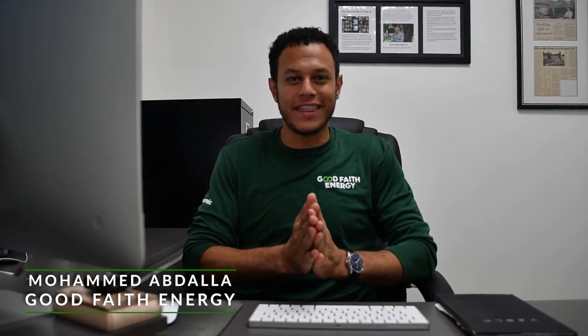Hey guys, this is Mo with Good Faith Energy. Hope everyone is doing well. I'm going to walk you guys through the process of going solar, from requesting a quote all the way to having the panels up on your roof and monitoring it.